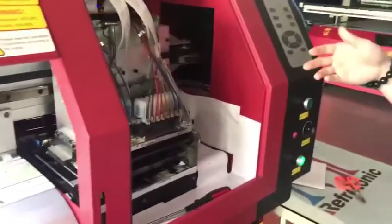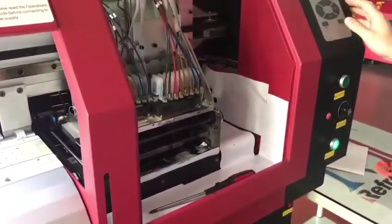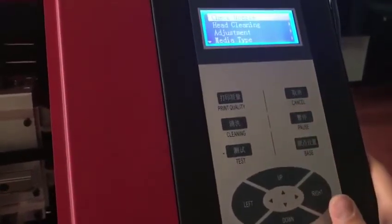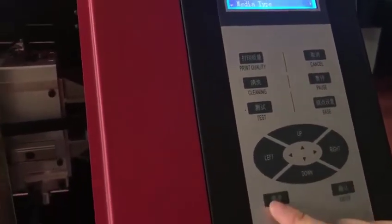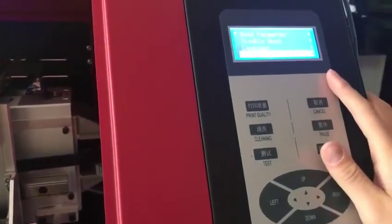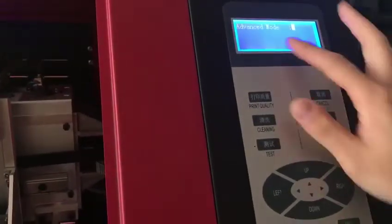Now I'll tell you how to do the calibration of the machine. First, go to the advanced mode. Press the menu here and go to System. There is the advanced mode. The password is zero.